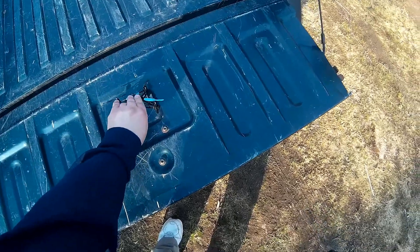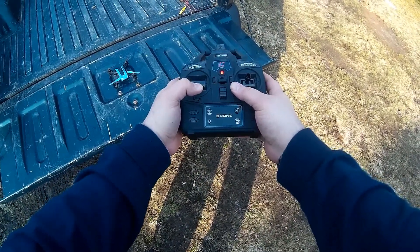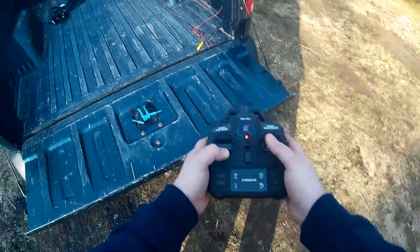Alright, we're gonna turn it on, turn on the TX, and now we're bound — let's go for a flight.